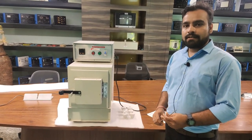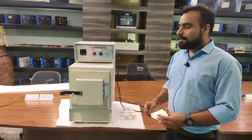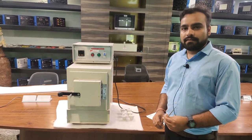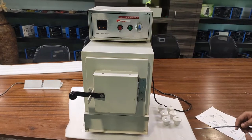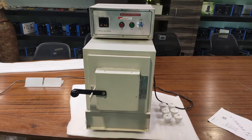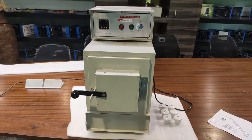This furnace is used to test different objects at a fixed temperature. The temperature range of this muffle furnace is about 1100 degrees centigrade. This is the basic design of the furnace — the whole body is made of heavy gauge MS powder-coated steel.